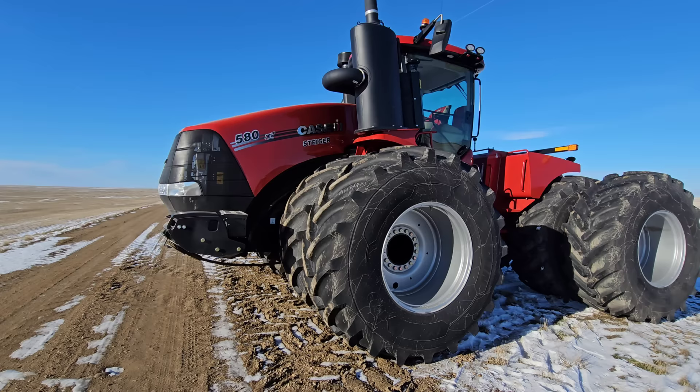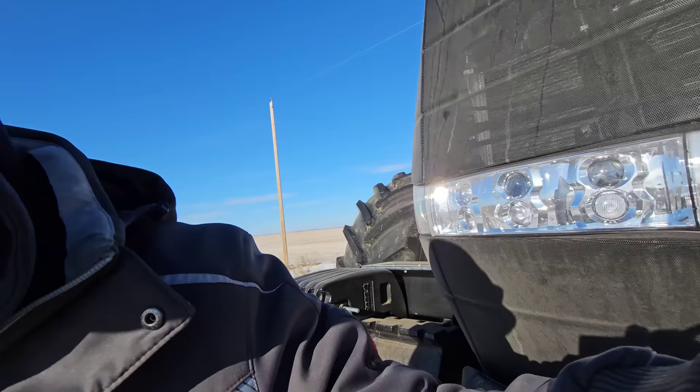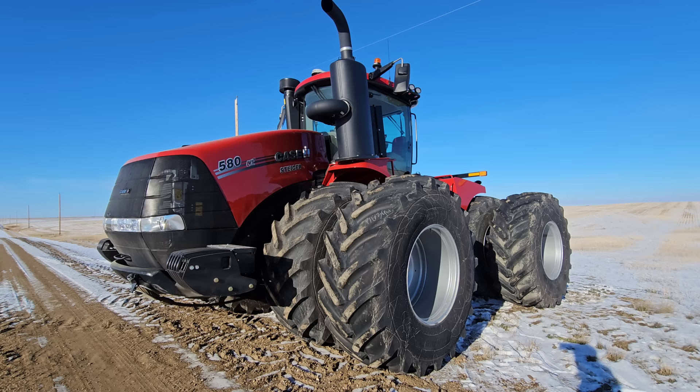We're going to give this thing a rinse. It's got some dust on it, as you can clearly see. That's not gravel dust — that is salty. We salt our highways up here in Saskatchewan, and it's terribly, terribly hard on your paint. So they need to be washed because it's super-duper corrosive.